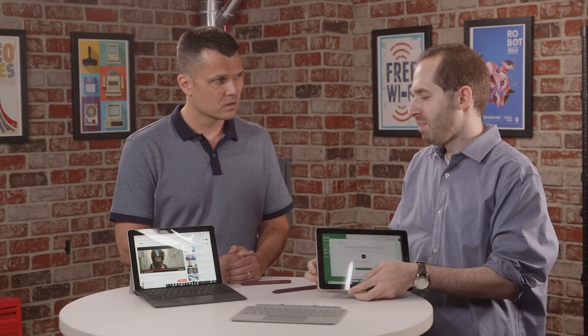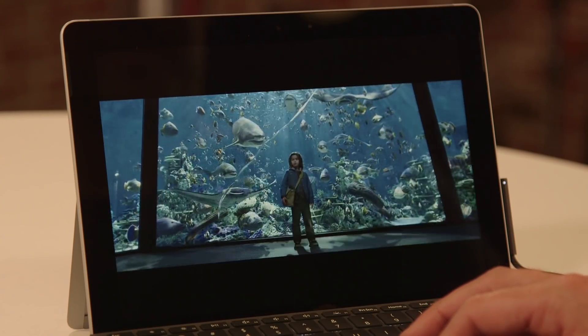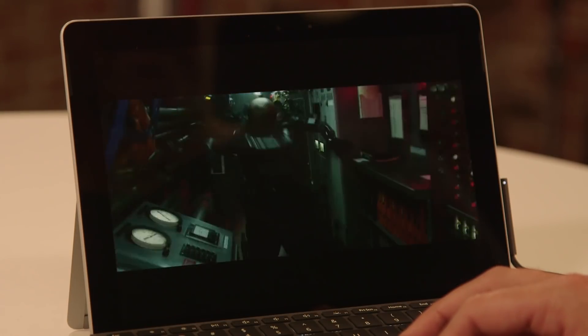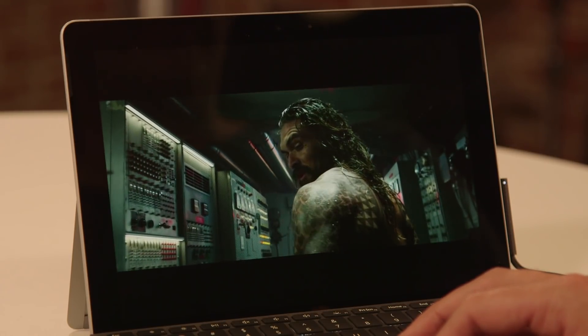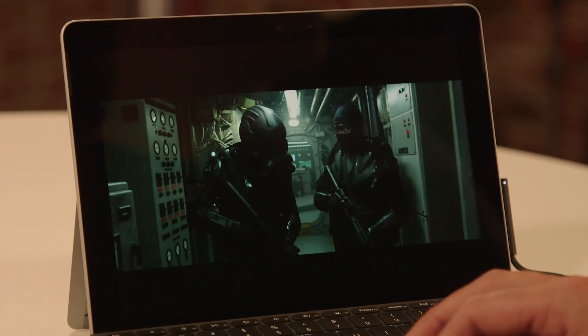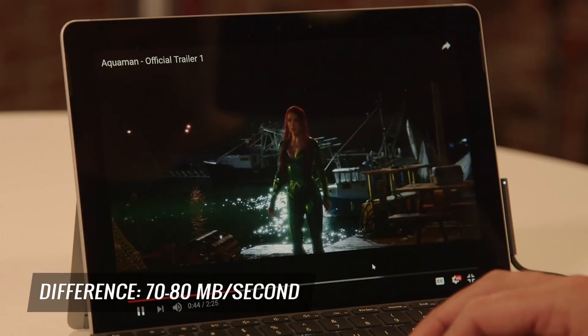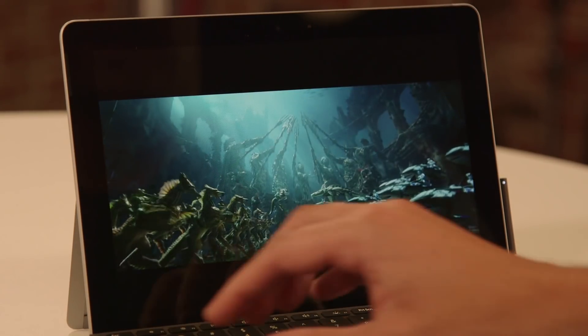The processor performance is largely the same across both. The 8 gigabytes of RAM will allow you to open up a lot more tabs in Chrome, so depending on how much productivity use you want, that's probably a pretty big deal. The SSD storage is just a lot faster than the eMMC storage — it's faster, it's more reliable, and you get more of it.